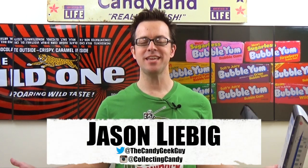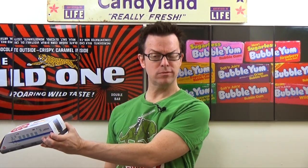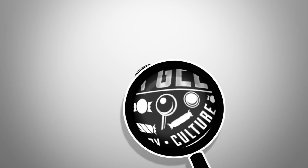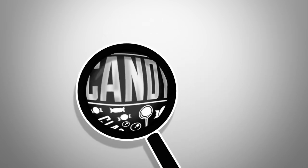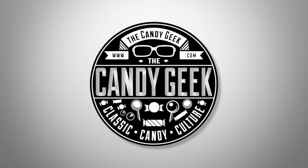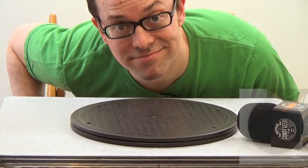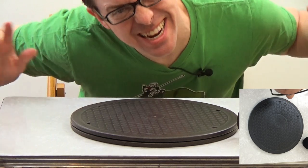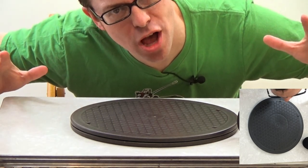Hi everybody, welcome back. My name is Jason Liebig and this is the Candy Geek vlog. Thanks for coming back — this is our second episode ever of the Candy Geek vlog.